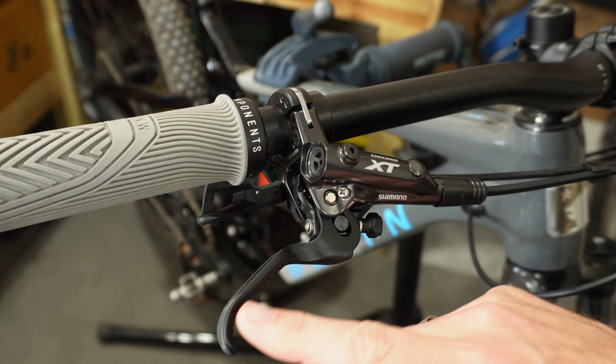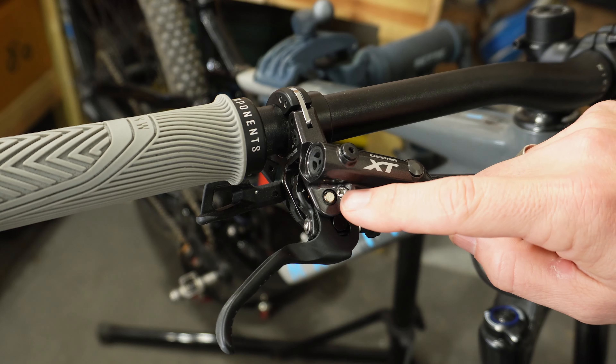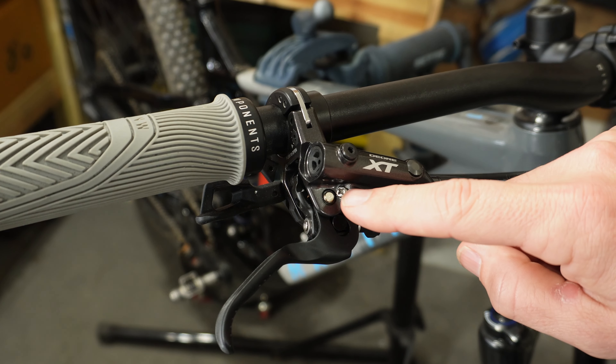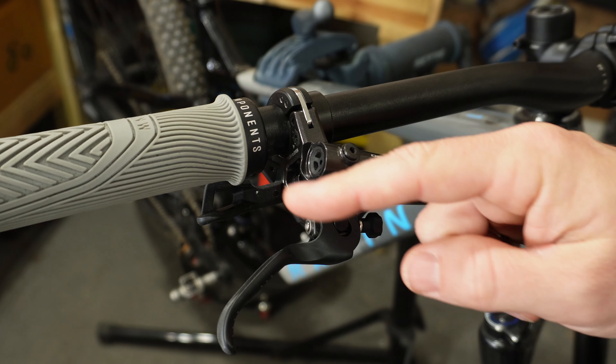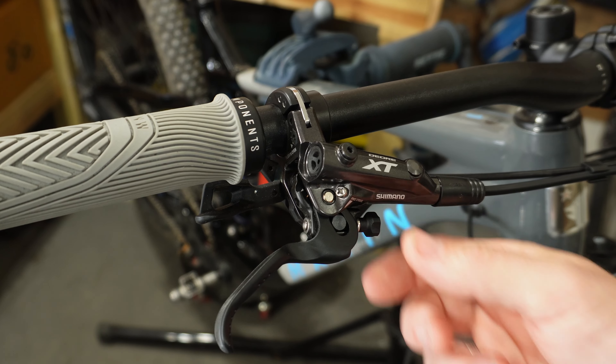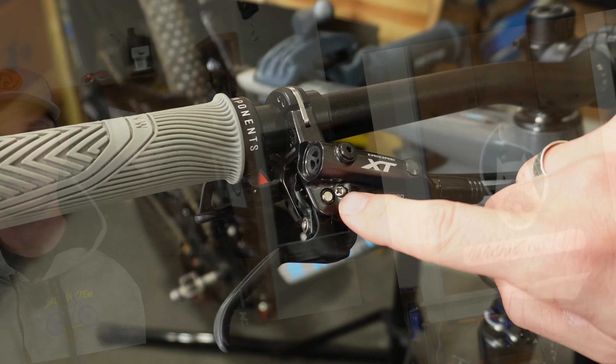The first thing you'll notice is the lever is a lot shorter, and this is only possible because of Shimano's servo wave. It gives you a more progressive feel — the further you pull the lever, the more braking power you get. The other two things you get are the tool-less reach adjustment and the free stroke adjustment. I want to show you how to adjust the free stroke and exactly what it does on these levers.